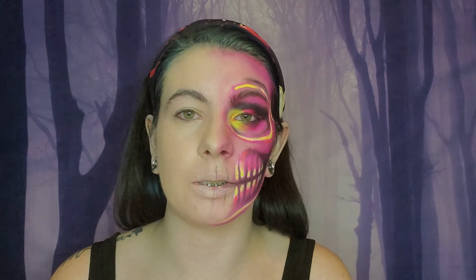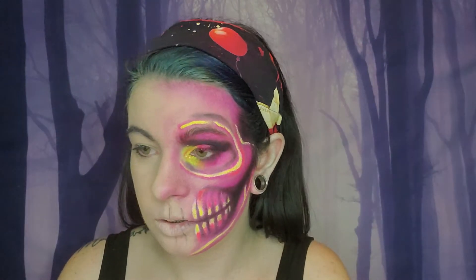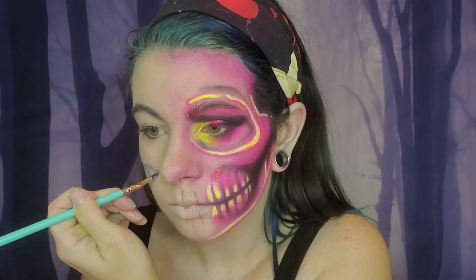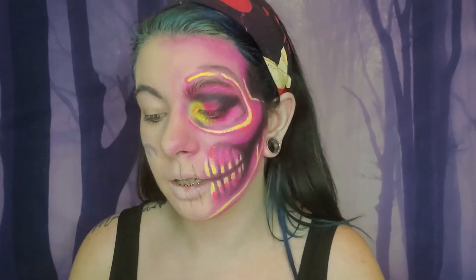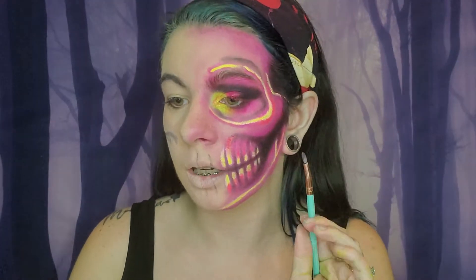First thing we're going to do is actually outline where our cheekbones and jawline are. Bear with me, hopefully I can get this right and actually get it leveled. I'm going to be using my Jeffree Star Morphe palette and I'm going to be using the black shade because it's super pigmented. You can feel around for your cheekbones — mine kind of goes right here. It looks about right so I'm gonna go with that and I will tweak it along the way.